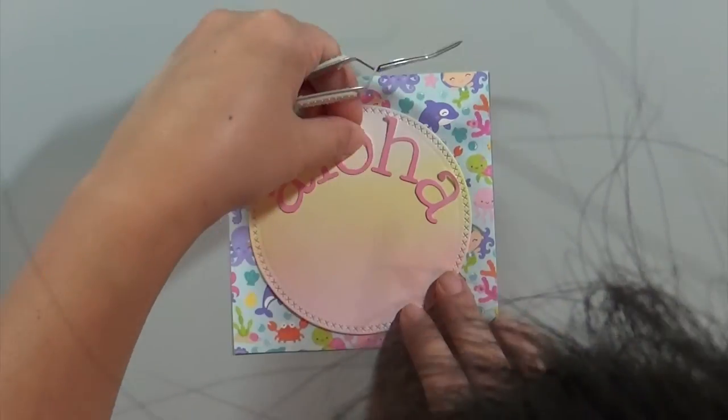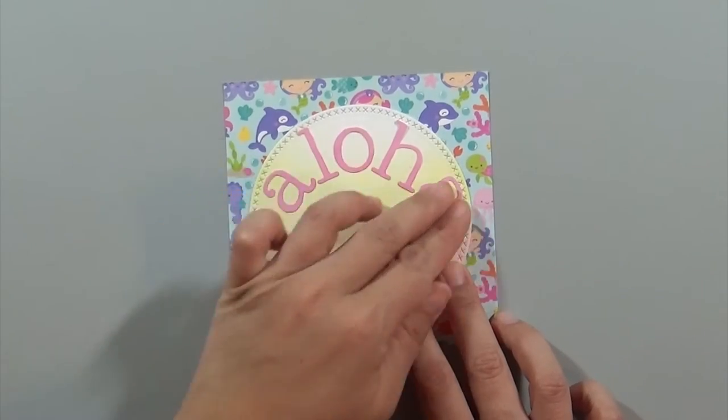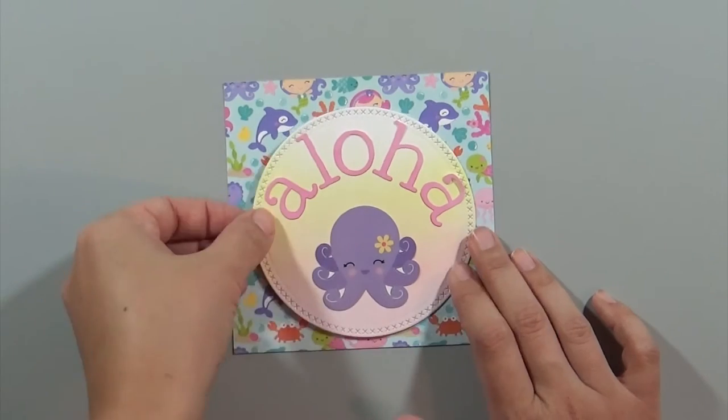Anyway, while I was talking I went ahead and cut my patterned paper down — I think it's about four and a half inches wide by four and a half inches tall, so it's a square.